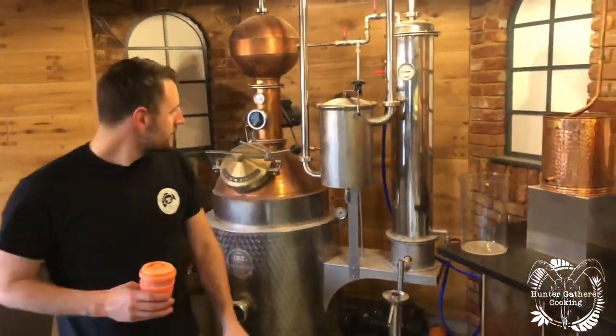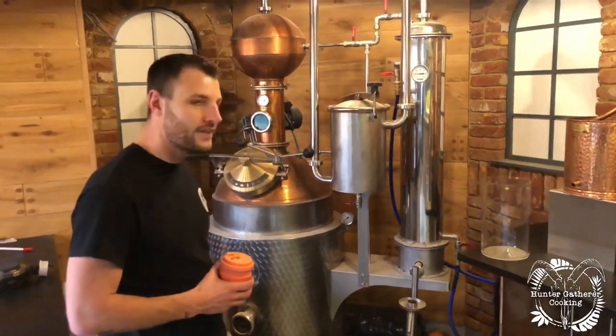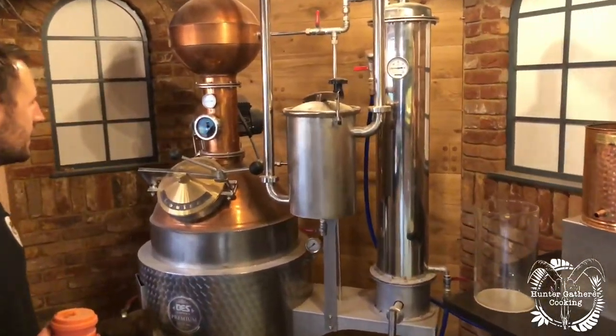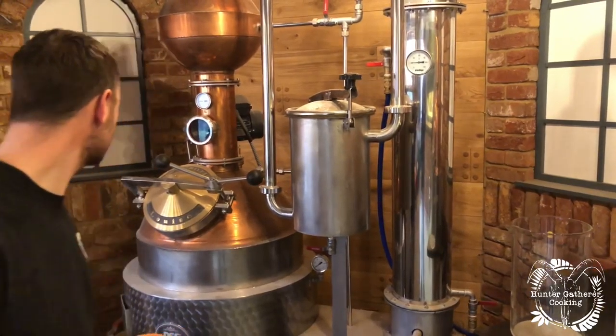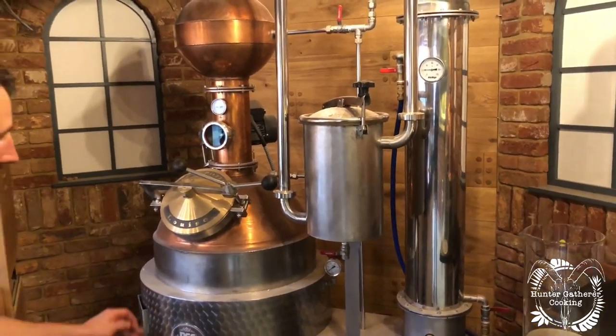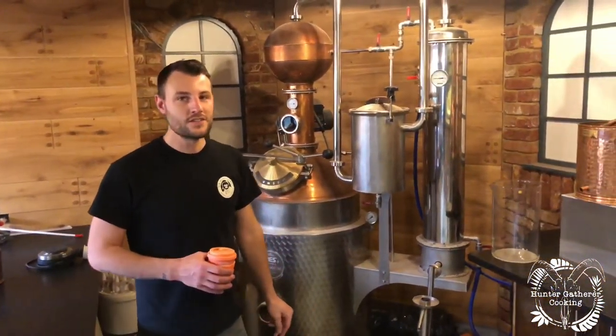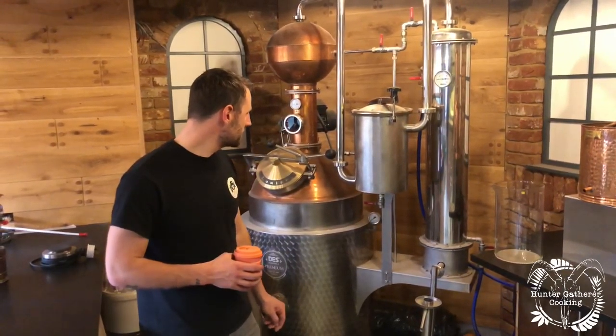Have you named them all? Yeah, they've all got names. That one over there — she's absolutely filthy at the minute — but that's Louise. I can see the name now — 150-litre copper still. Due to all the work going on we're only using half the capacity at the moment, but when we need to turn it up next year after lockdown she'll be ready.